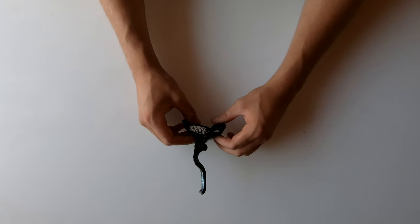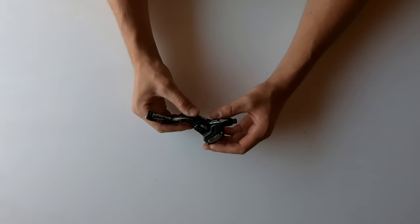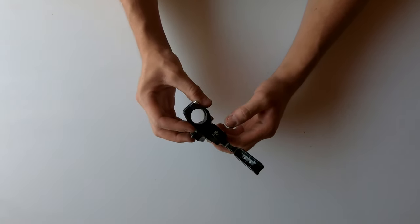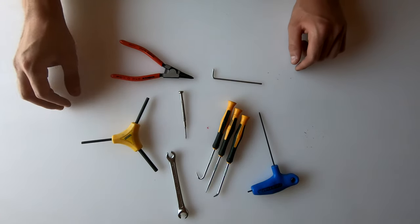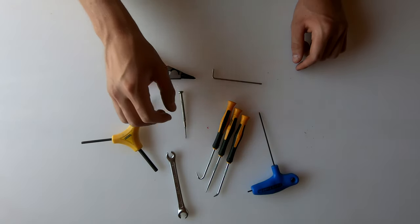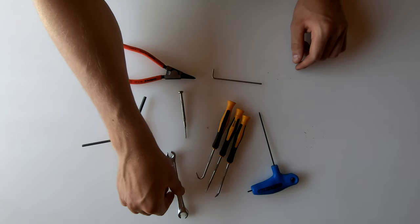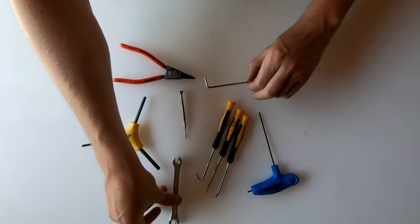What's going on everybody, my name is Frana and welcome back. Today I'm going to quickly show you how to rebuild your Hope Race Evo brake levers, so let's jump right in. The tools you'll need are very simple: a small snap ring plier, an assortment of picks, a few hex keys, an 8mm spanner, a T10 Torx, and a 2mm hex.